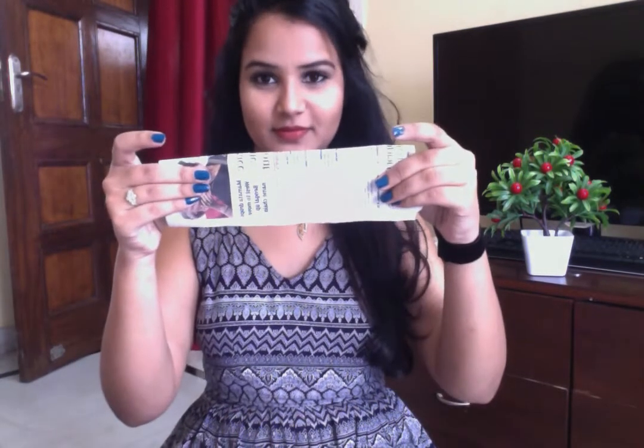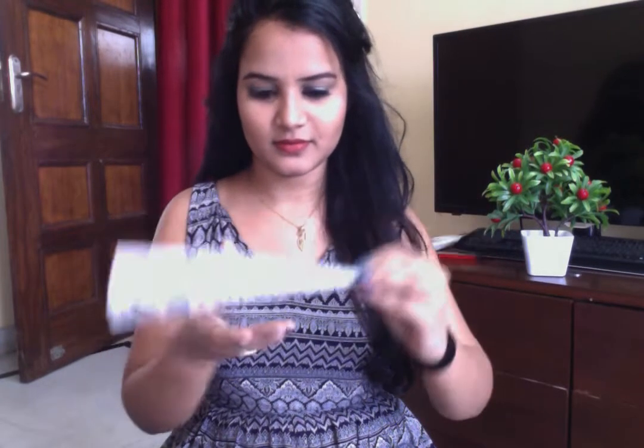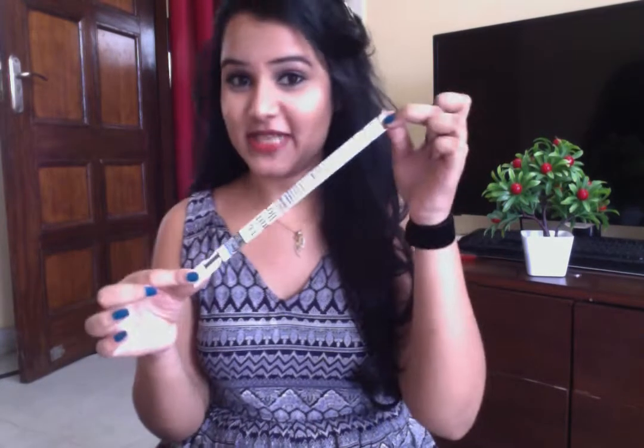Make a strip. Now the strip is ready. You'll need about 10 to 20 strips for all your hair, especially if you have very long hair.